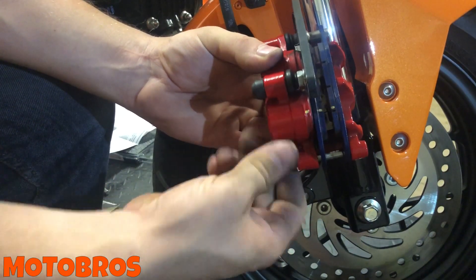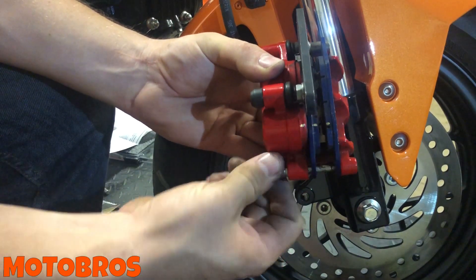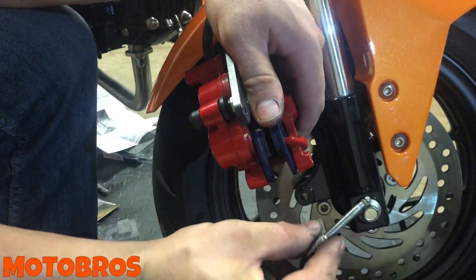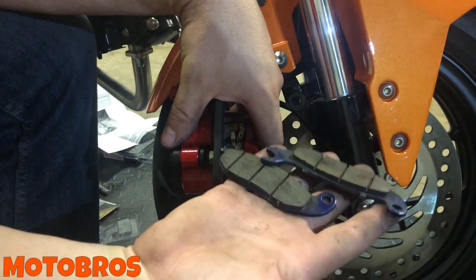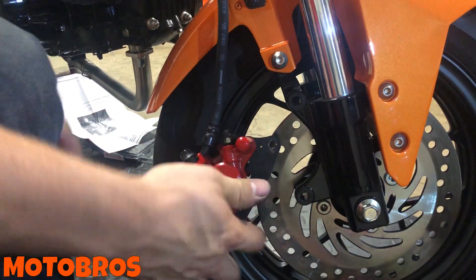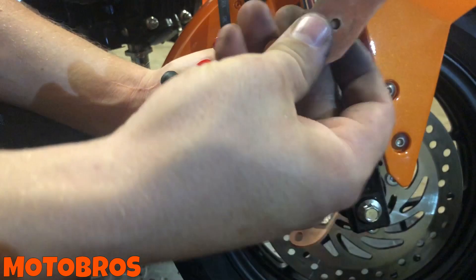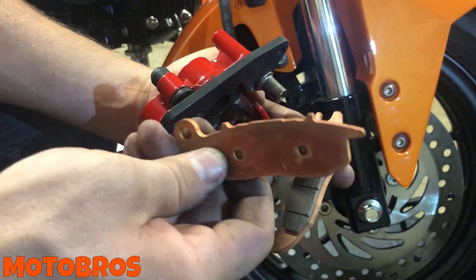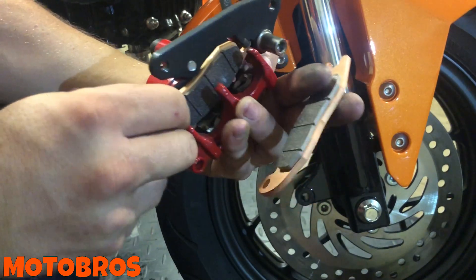The reason you loosened the pin earlier is because you don't want to have to loosen it while holding the caliper — it can be very tight. Hold your pads, pull the pin out, and the pads will just fall out. Very easy removal. For the new pads, remember which is which: the smaller inner pad — without the large arm — still has a small arm that slides underneath.